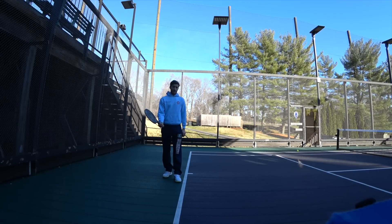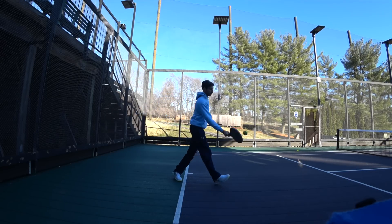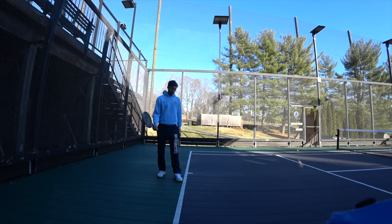Let's take a look from the side and see how it looks. Again, continental grip, I'm picking the paddle up, opening up a little bit, and I'm going to let it toss and step. Very short motion — not a lot to go wrong.